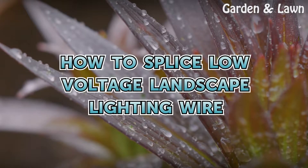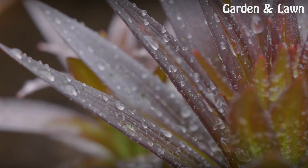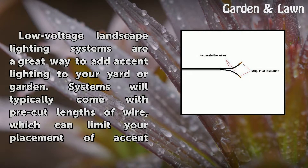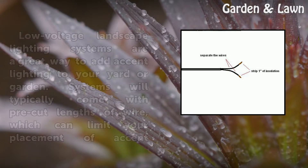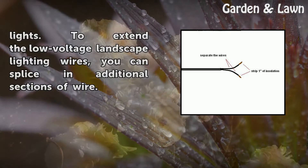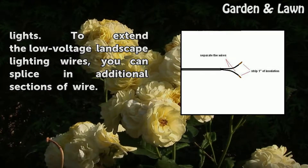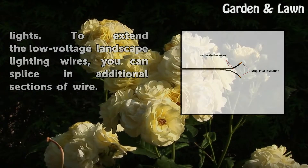How to Splice Low-Voltage Landscape Lighting Wire. Low-voltage landscape lighting systems are a great way to add accent lighting to your yard or garden. Systems will typically come with pre-cut lengths of wire, which can limit your placement of accent lights. To extend the low-voltage landscape lighting wires, you can splice in additional sections of wire.